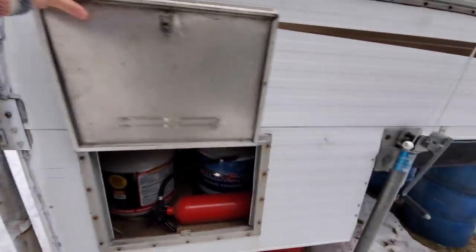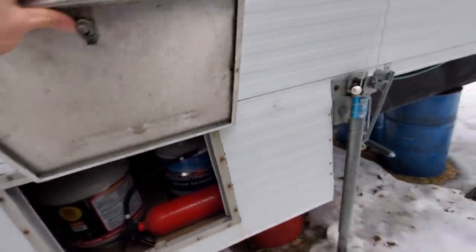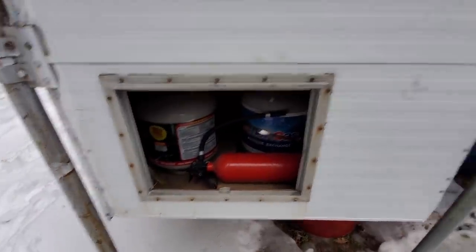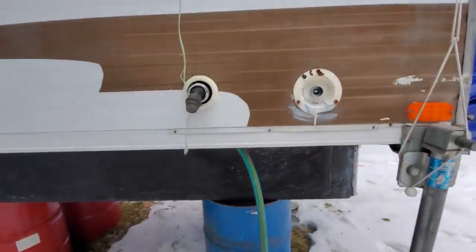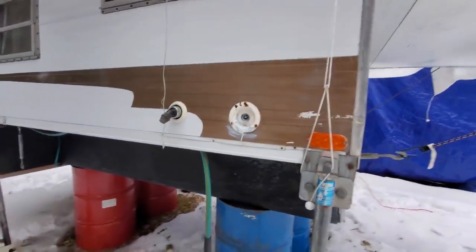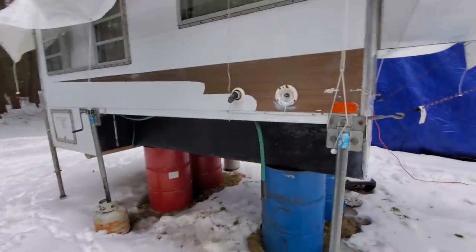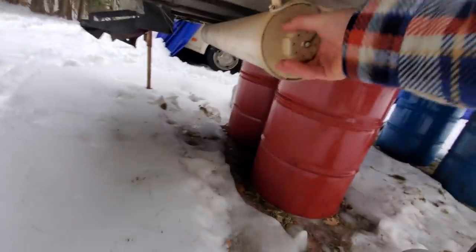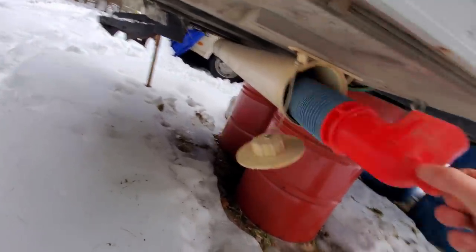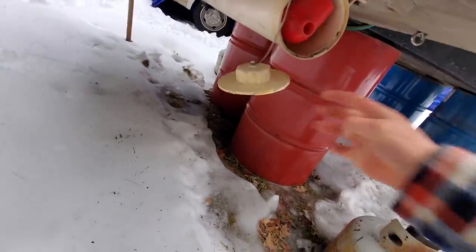Oh, and this is kind of handy — it slides out like that if you just want to work in there. Up here are the water hookups. I think that's the city water hookup and then that's for your grey water takeout maybe. And in here is where your poop comes out, so you pull that tube out and it empties. That's pretty gross.